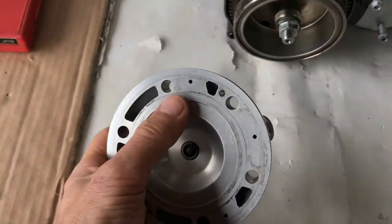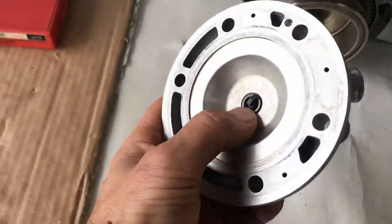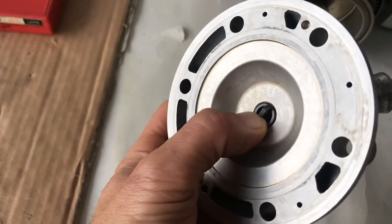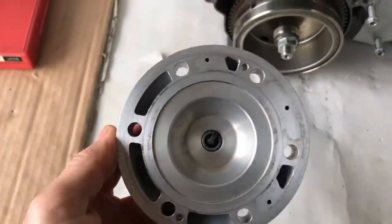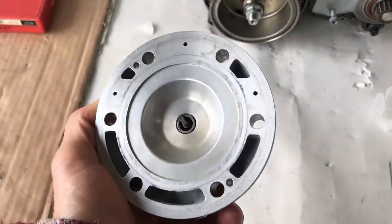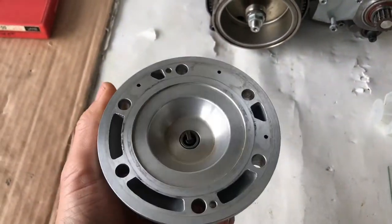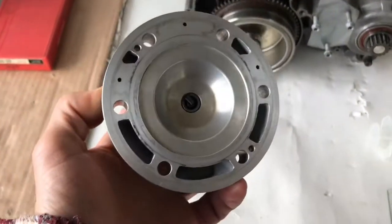So now we need to measure the whole volume in here, including the plug. Be careful with the plug because the plug's obviously got a volume in itself that you must take into account. This method is going to get you pretty close — it's not going to be the absolute most accurate, but it'll give you a very, very good indication, which is all I need on this current engine just to make sure I'm in the right ballpark.